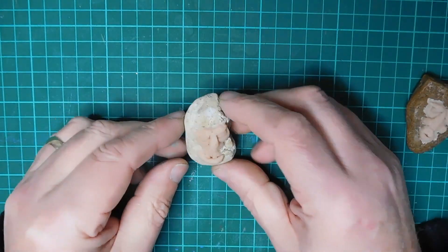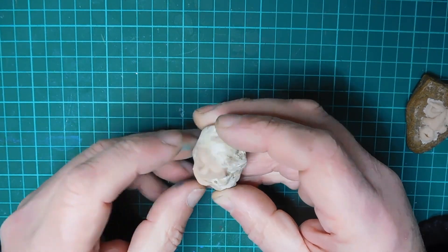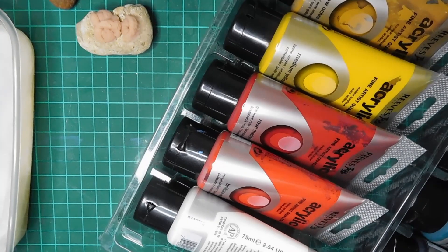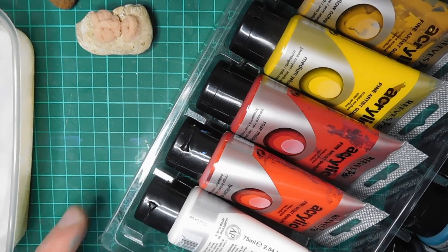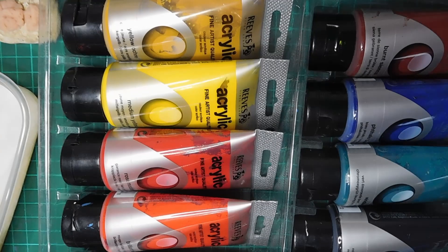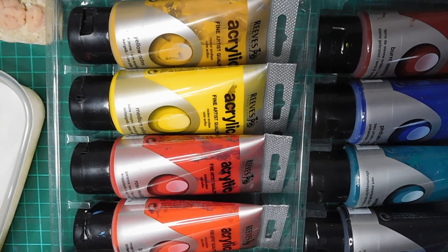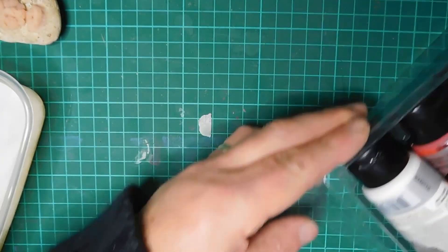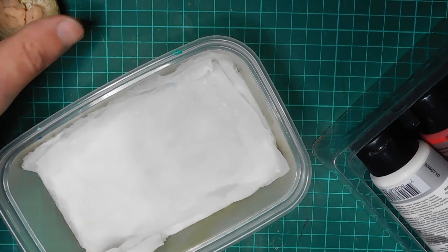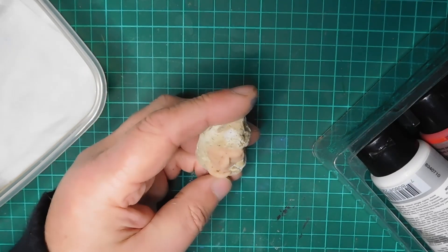All this has turned out okay and it's totally stuck to the rock. Let's paint it. These are the paints I've got — nothing posh, these are cheap craft paints from a craft store. Cheap acrylics, and I'm going to try and match the colours.